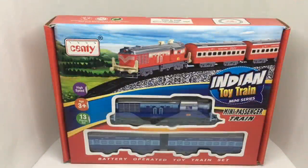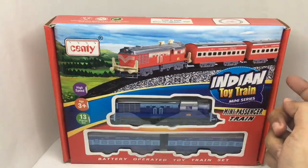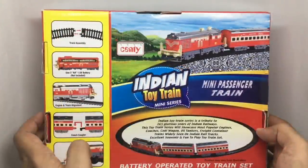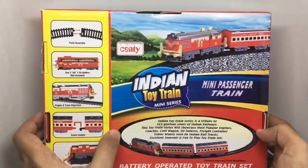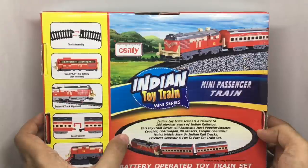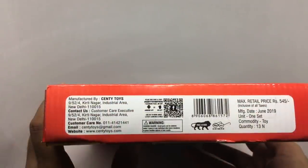Let's take a look at this mini passenger train. This is from Centi — the Indian Toy Train Mini Series. It's a battery-operated toy. You get 13 pieces inside in nice packaging. Works with two double-A batteries. The Indian Toy Train Series is a tribute to 165 glorious years of Indian Railway. This series will showcase the most popular Indian coaches, coal wagons, oil tankers, freight containers, and trains widely seen on Indian rail tracks. I only saw this one for sale — maybe I should find the others too. These are manufactured in New Delhi, India.